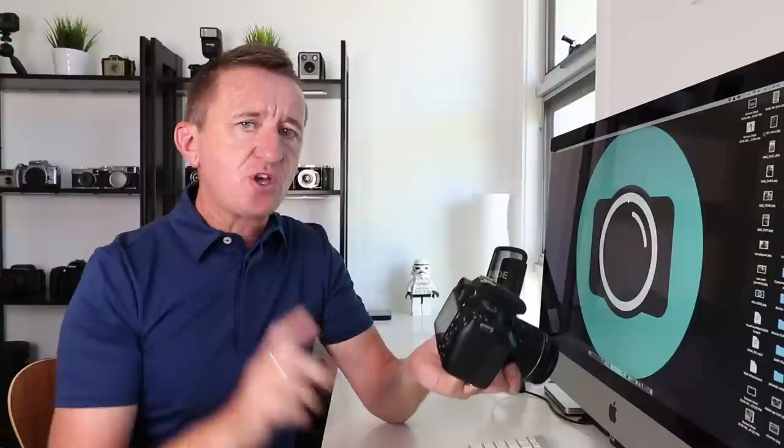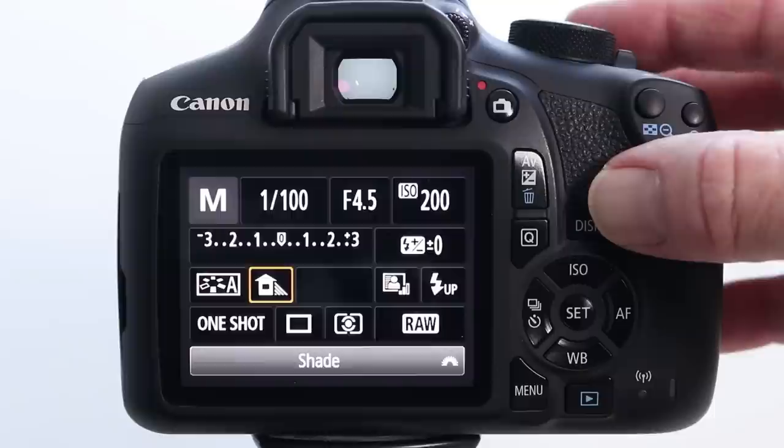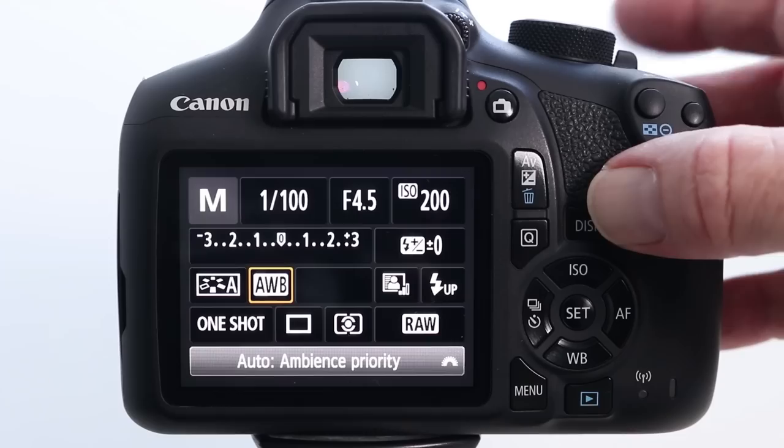You've made it to the end of the video, so you deserve a bonus tip. This tip centers around the Q button on the back of a Canon camera — think of Q for quick. This button allows you to select and change some of the key functions of the camera. For example, I'm going to press Q and change the white balance settings. Here's my bonus tip to make it easier and quicker: simply press Q and turn the dial on top of the camera to select the function you want. When you've selected the one you want, just press the shutter button lightly and it locks it in. This also works in live view.